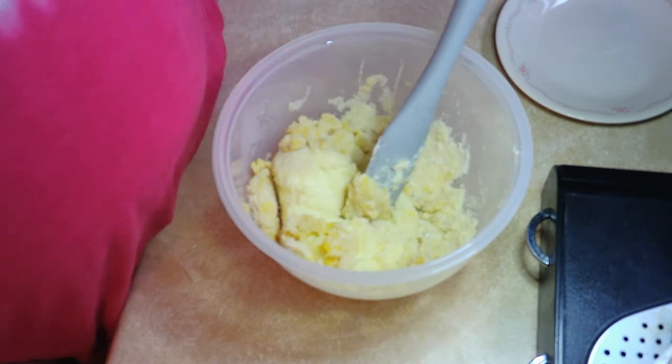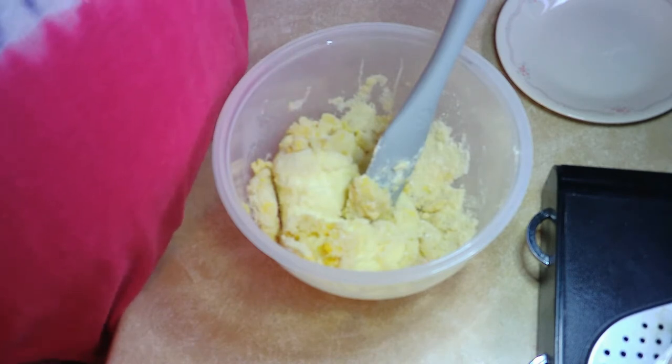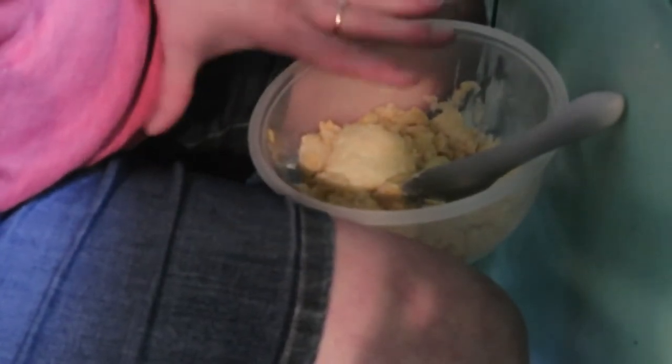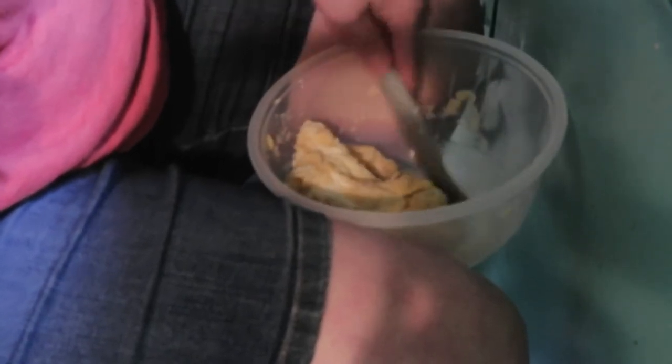I'm going to give you a glimpse of what I do when I knead this. I put the bowl on the cupboard and then I use two legs to stabilize it like that, and then I just work it until I get the right consistency. Sometimes it might take just a little bit, and sometimes I'm here for quite a while to get it the right consistency, but it does eventually come together.